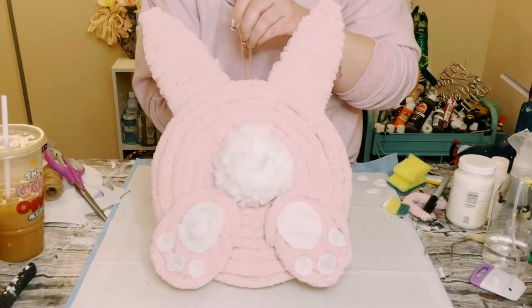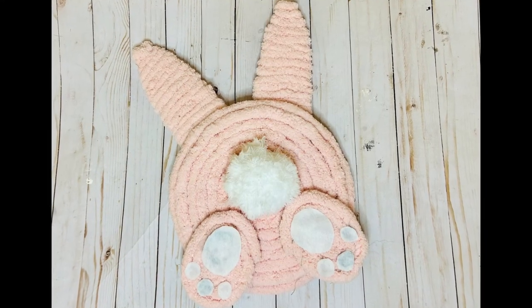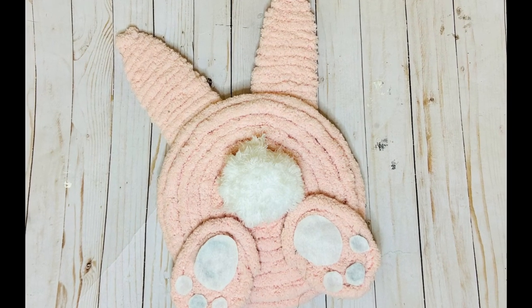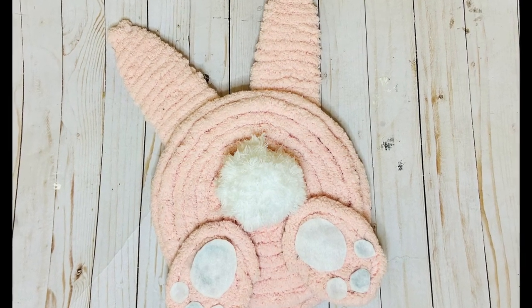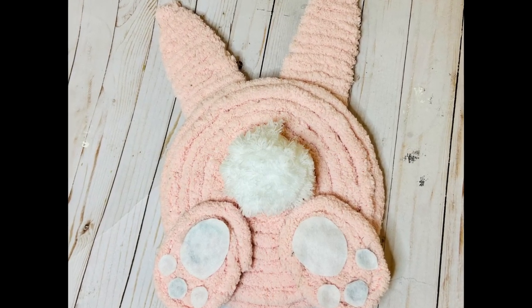You could even add a hanger to hang it up on your door. There you go — I think this came out so cute! I hope this inspires you to create your own in your own special way. If it did, please be sure to sprinkle the love. Thank you so much and have a good day!